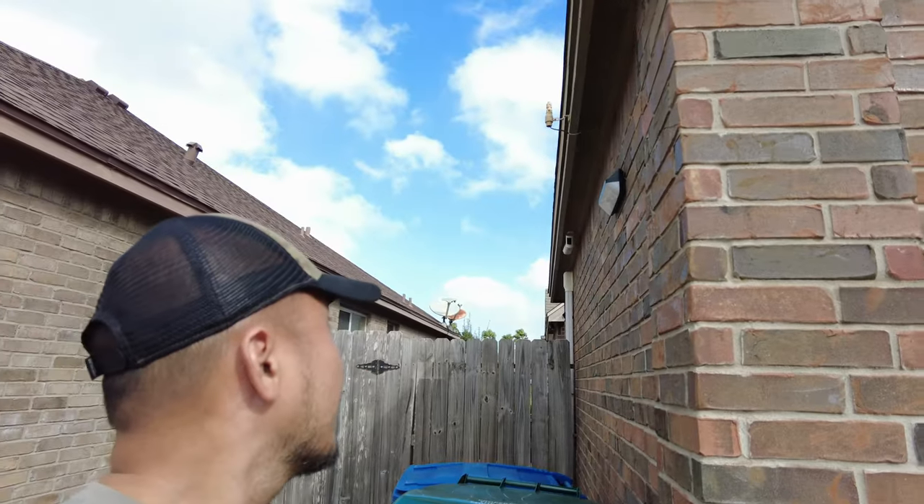Even standing right here, the camera should be able to detect me, but it's not — so it's not reliable. That's why I'm going to wire it in, and I'll also show you a mount option so that it's going to be under the eaves.